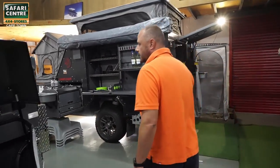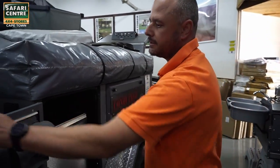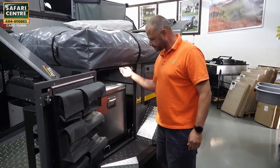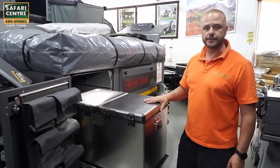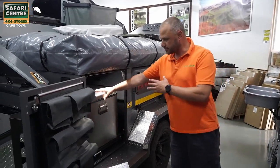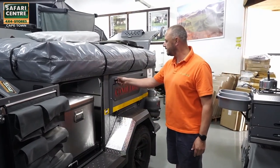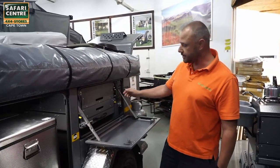Coming around to this side, your front door has got nice pockets in it. We've got a light up here and in here you can fit up to a 90 liter fridge freezer. This one has got the 72 double door from National Luna. This door opens up and here you've got a very nice kitchen unit.